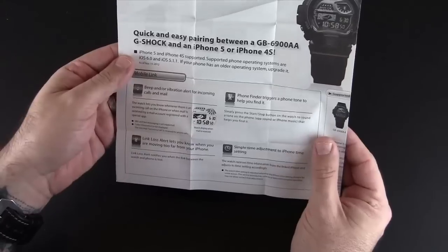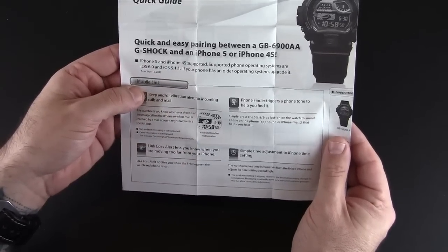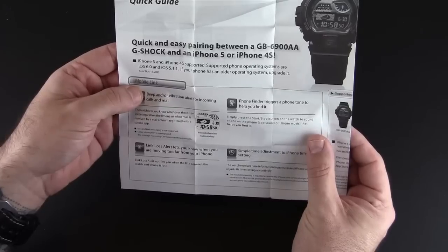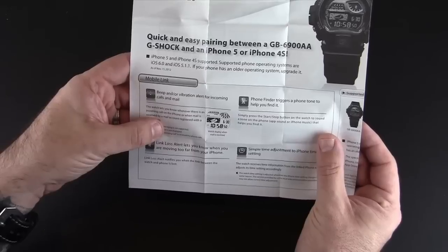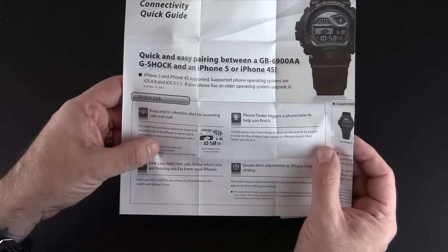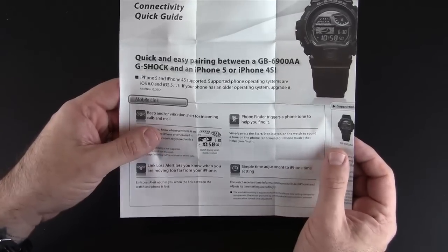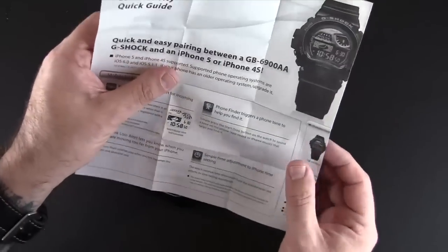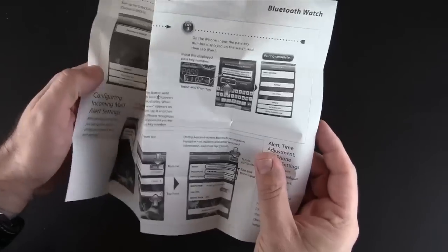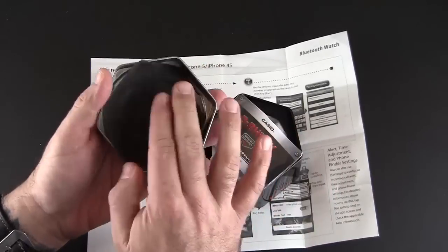Basically this watch does a couple different things. Number one, it will beep and/or vibrate when a call or email comes in. There's a phone finder that will trigger a sound so that you can find your phone should you lose it. There is a link loss alert letting you know when you've walked too far away from your phone — so if you leave your phone somewhere and start to walk away, it'll beep to let you know that you've forgotten it. And then you can also adjust the time of the watch right from the phone itself. It's somewhat limited in that it doesn't do things like alert you for new text messages, but maybe that'll come.